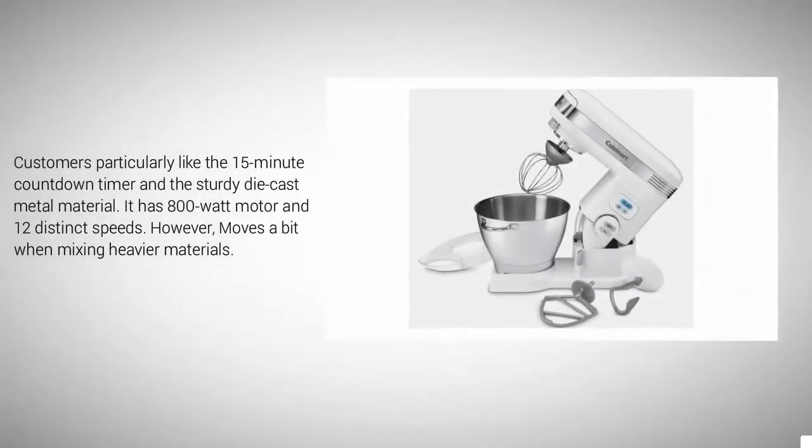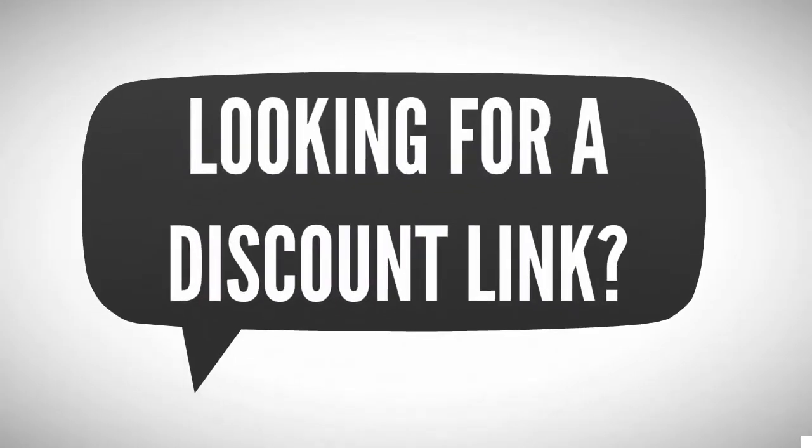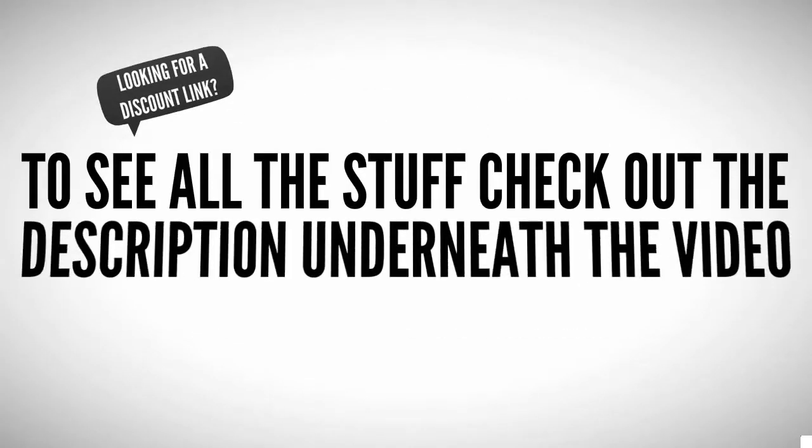Customers particularly like the 15-minute countdown timer and the sturdy die-cast metal material. It has an 800-watt motor and 12 distinct speeds. However, it moves a bit when mixing heavier materials.